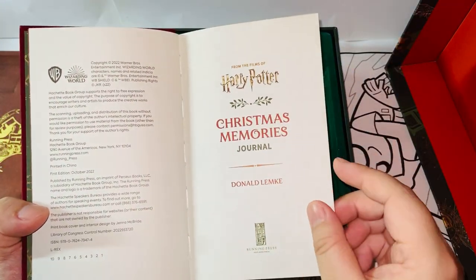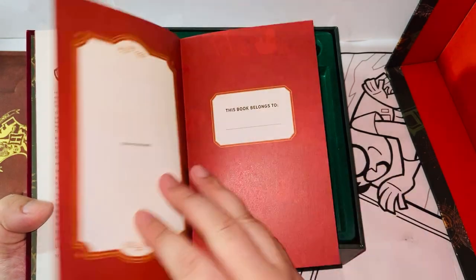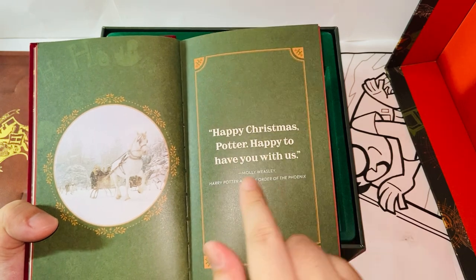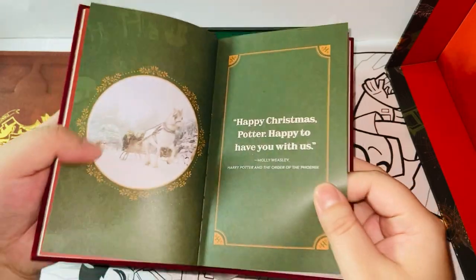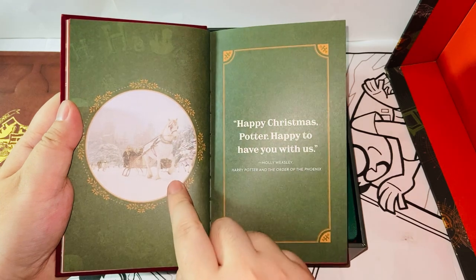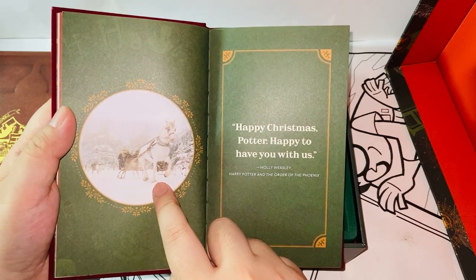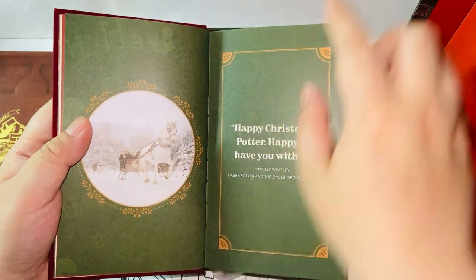Let's just skip through the pages here — it's just a journal. Running Press, of course. 'The book belongs to...' 'Happy Christmas, Potter. Happy to have you with us — Molly Weasley.' There are going to be some quotes, favorite lines along the pages, and some photos as well. This looks like it might be either Chamber of Secrets or Half-Blood Prince. Who knows? Let's keep going.